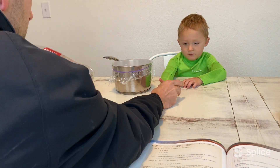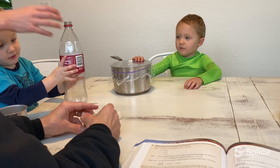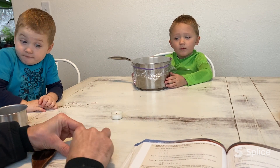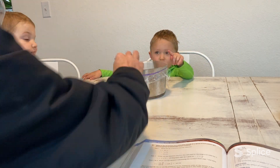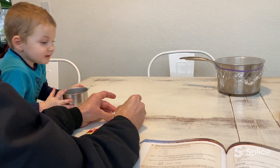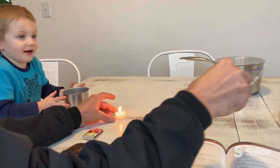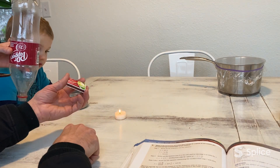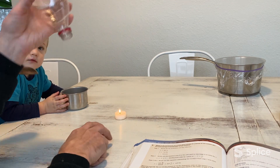So we'll see this with a candle here. We need a candle, we need matches, and then we need a bottle — a wide bottle with a narrow opening. We're gonna light the candle. You guys can see the candle there.